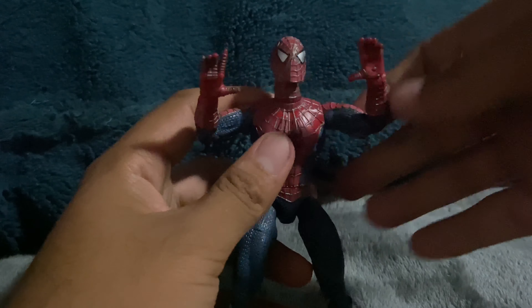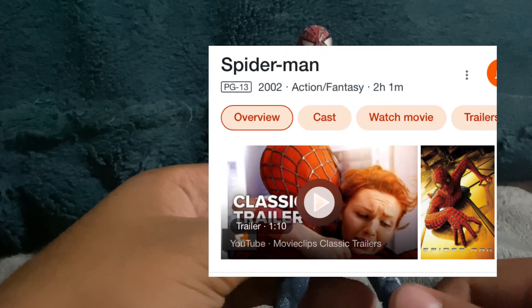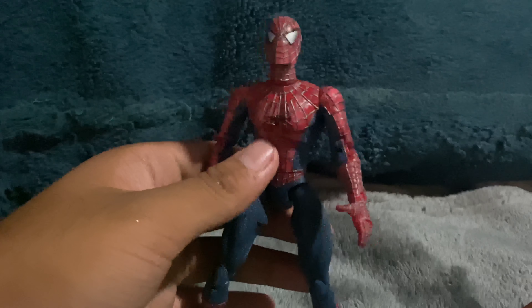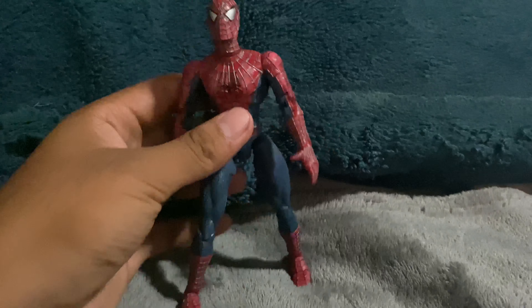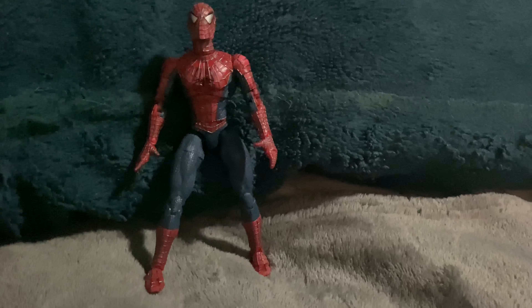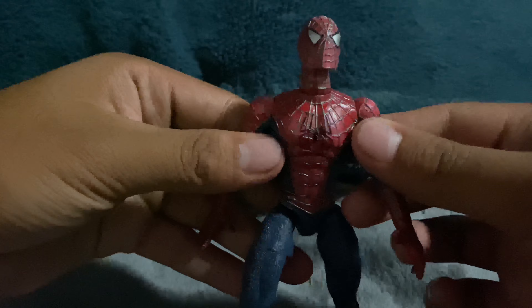Okay, enough messing around — let's actually do this guy some justice. Right here is a 20-year-old figure. Well, almost, since Spider-Man came out in 2002 — specifically the Raimi movies. Here is the six-inch movie Spider-Man figure, and I know many of you guys might be feeling nostalgic, because this is a very old figure. Not only that, but I'm sure many of you guys actually owned this when you were little.